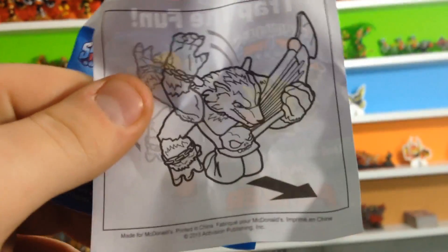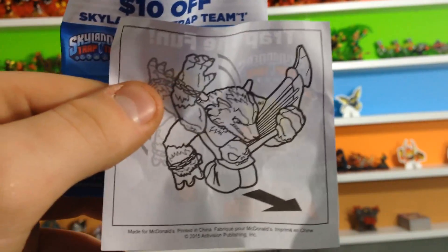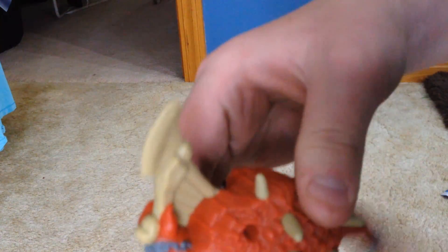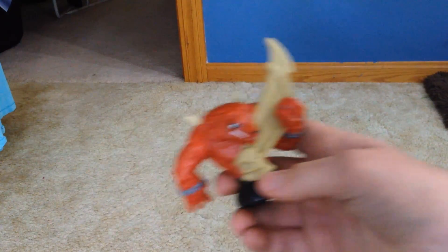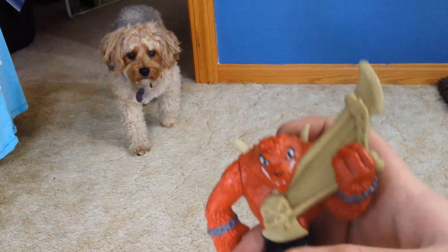So Wolfgang actually just slides on the ground. Yeah, there's the goopin — let's look at the sliding. It's just like a wheel, you know, like they have on Hot Wheels and stuff. He just goes like that.